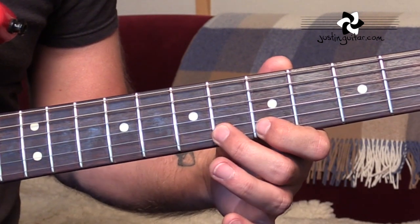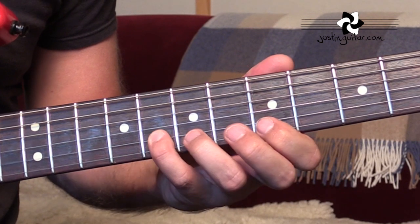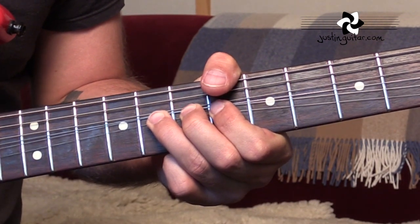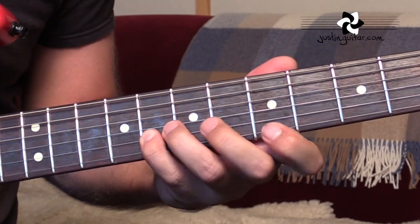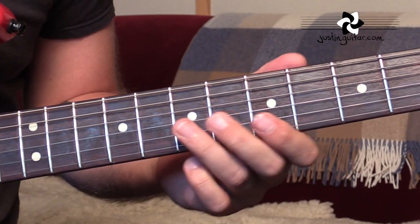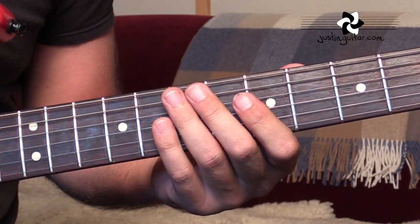5, 6, 5 — hammer on and flick off with the 2nd finger. Then 8th fret on the 2nd string. He definitely finishes it other ways — that kind of thing. Just moving, continuing the pattern moving downwards.